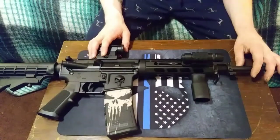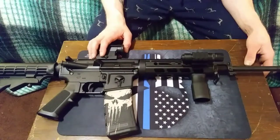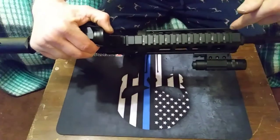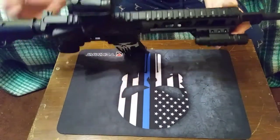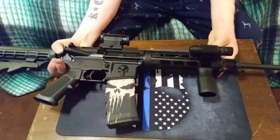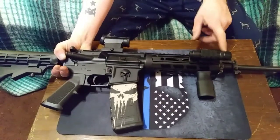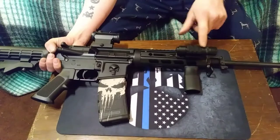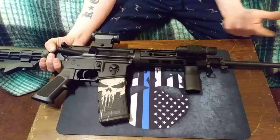You basically take off your old handguard, put this one in, and then four bolts screw in right there to secure it. And from there I was able to attach a Picatinny rail here for the tactical flashlight, which you can see actually has another Picatinny rail on it so you can attach a laser or something else to it.